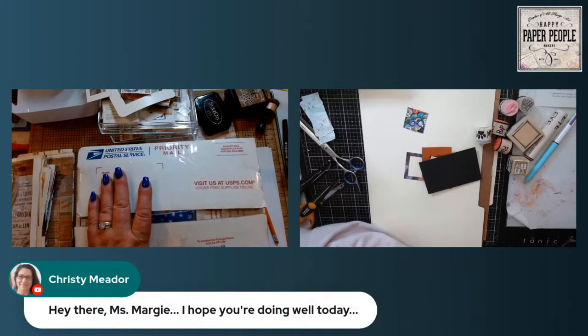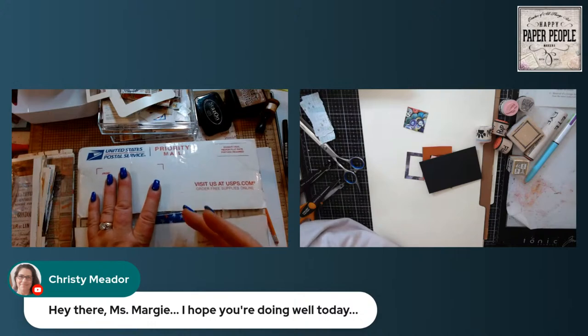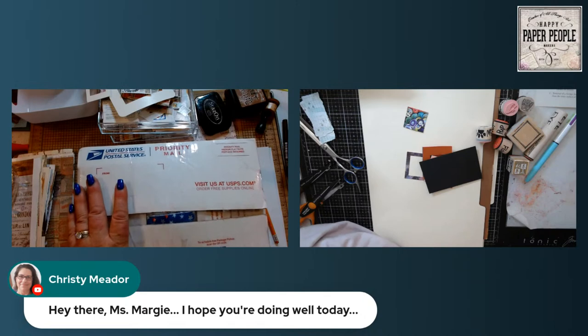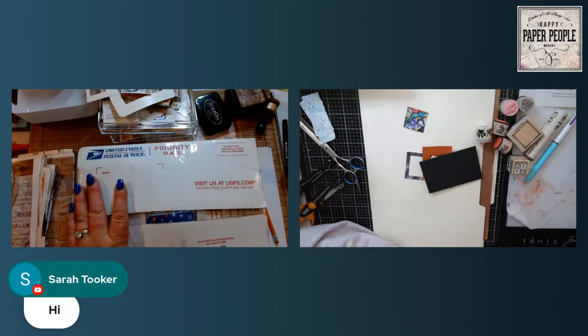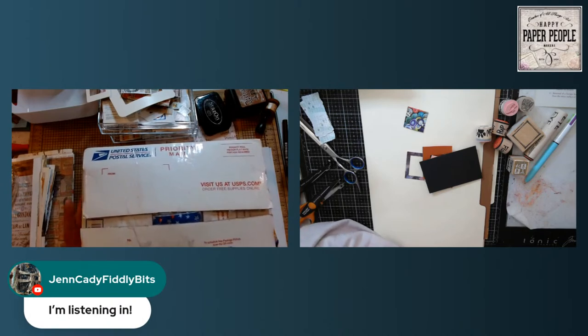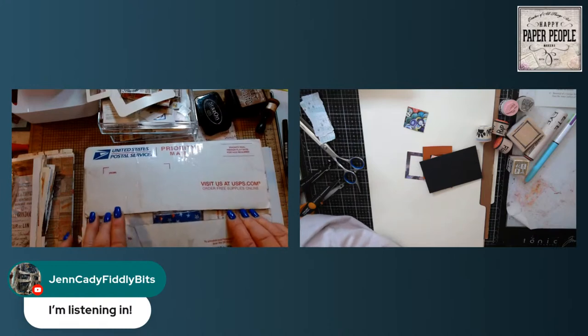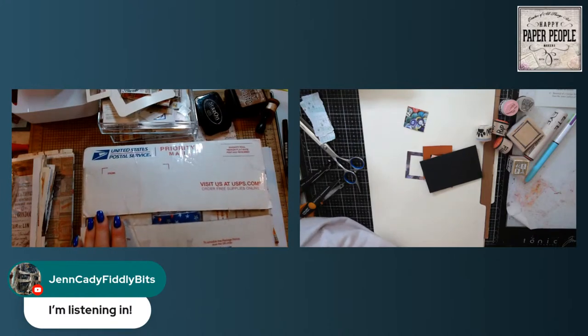Hello, Christy. Good morning — or good afternoon. Sorry, it's noon here, which means the only place that's good morning is in the Pacific time zone. So if Sylvia's here, good morning Sylvia. Other than that, it's good afternoon to everybody. Hi Sarah, so good to see you. Happy Monday. Hey Jen — I know Jen's working from home and listening in while she works. So good to see her.